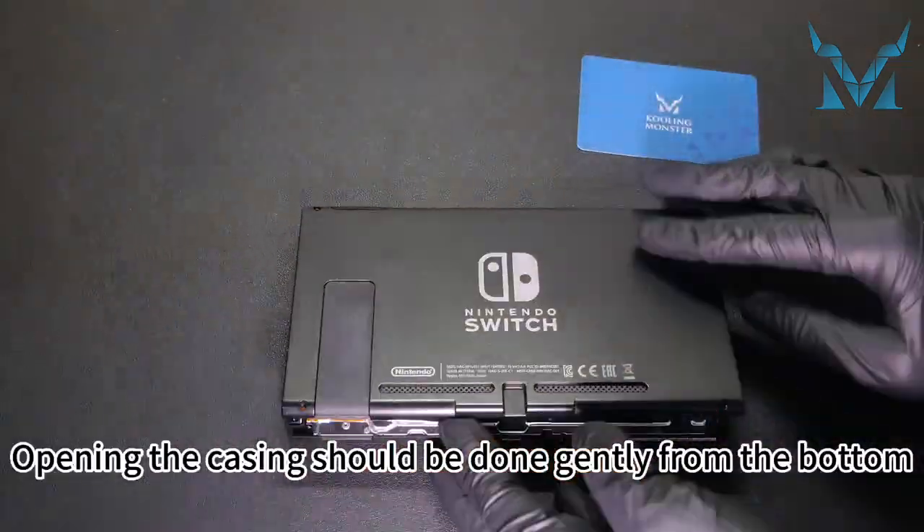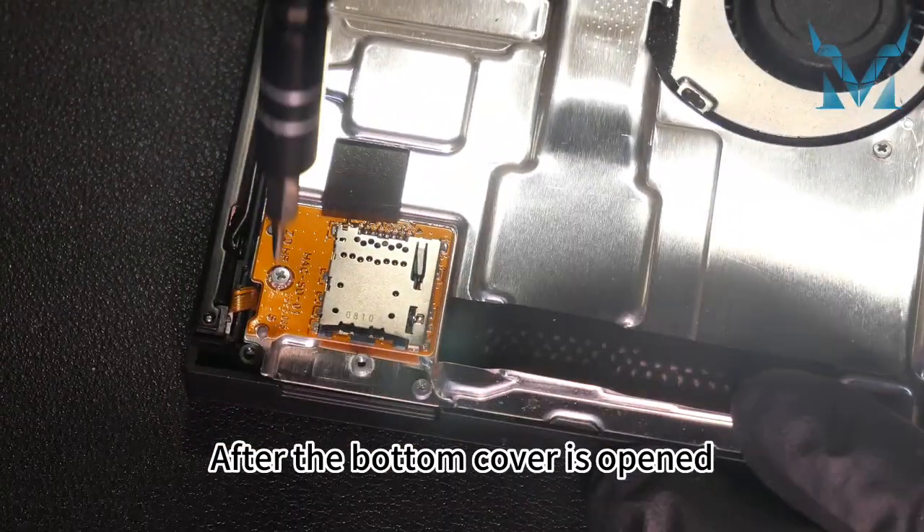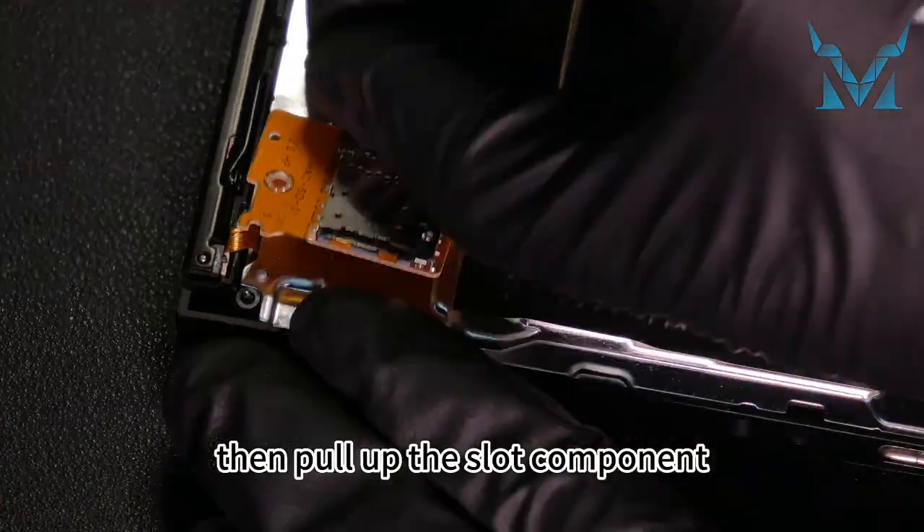Opening the casing should be done gently from the bottom — be cautious to avoid damaging the upper clips. After the bottom cover is opened, first remove the screw of the card slot at the lower left corner, then pull up the slot component.